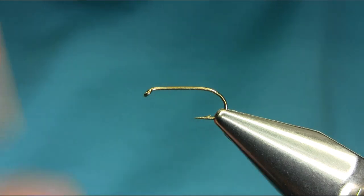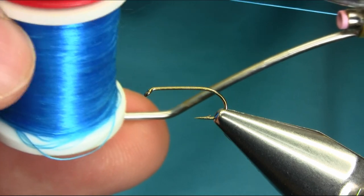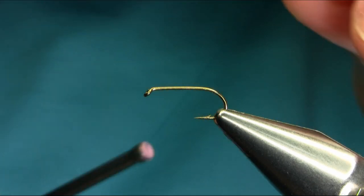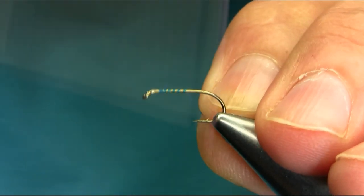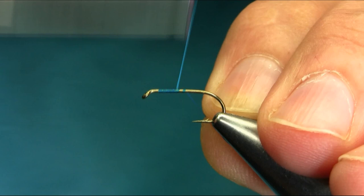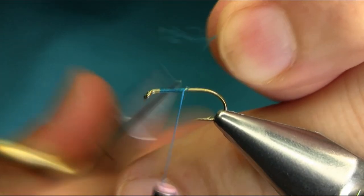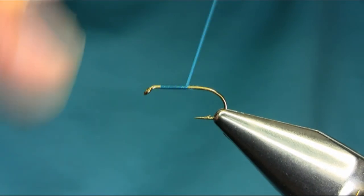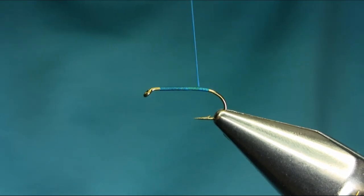Hi everyone, this is a size 12 straight shank hook and the thread I'm using is ice blue. I'll explain all the material as I go along. We need to give a little tail here which is a blue color.